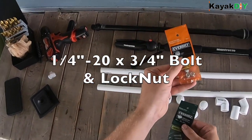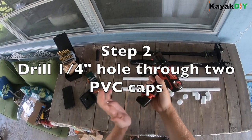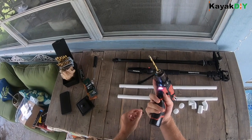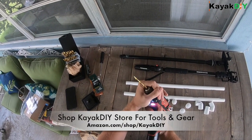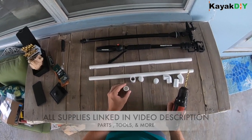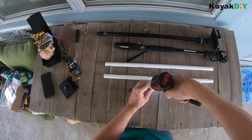Also got myself a quarter-20 bolt and nut. Here we're putting in a one-quarter inch drill bit. We then are gonna drill a hole through our cap — holding it this way so I don't drill into my work bench area.